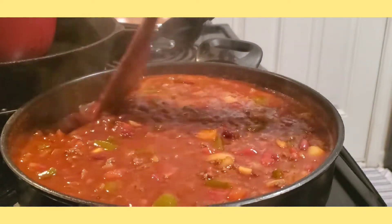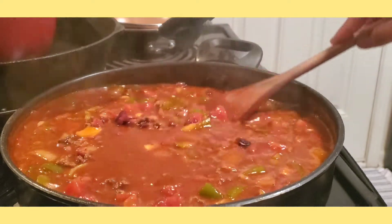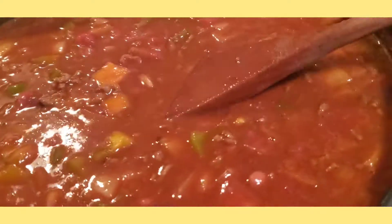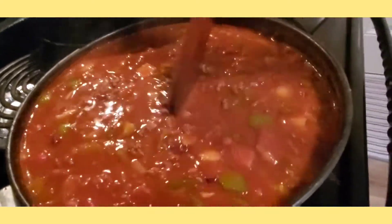So that's it guys, our chili is already cooked. Thank you so much for watching. Please don't forget to like and subscribe to my channel. Bye guys, have a good day everyone!